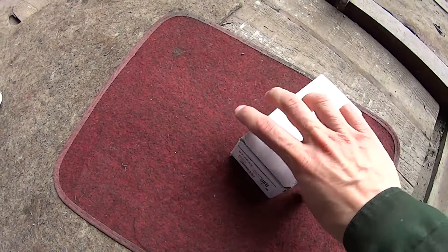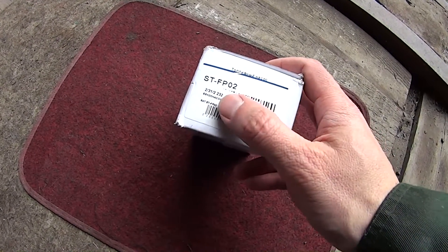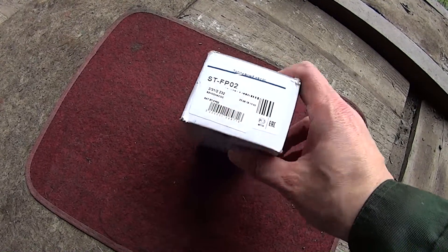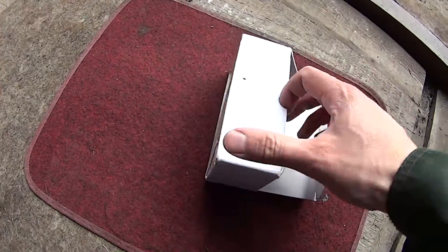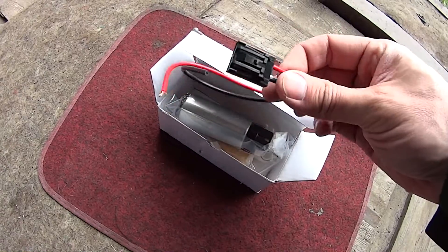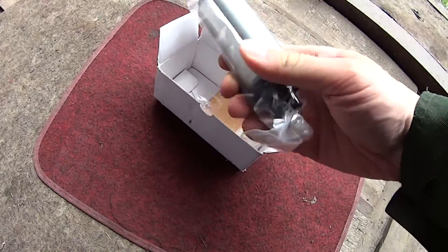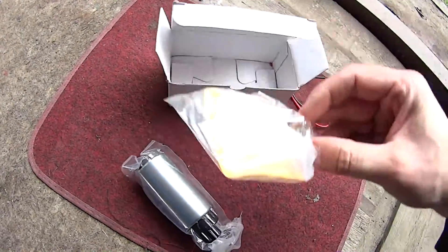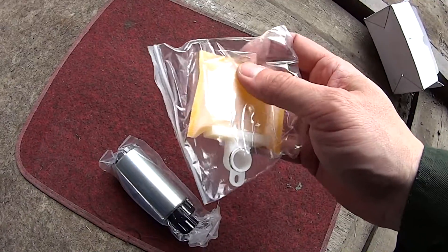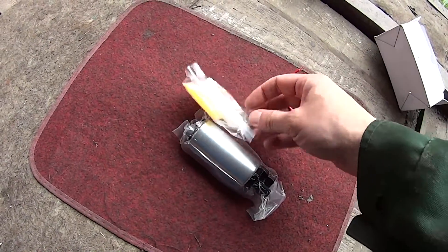We're gonna use this aftermarket fuel pump motor STFP02, named SAT. I'll show you what's inside. Inside we have some wiring — it's really helpful — the motor itself, and the filter. The filter comes with a washer; make sure not to lose it inside the tank.